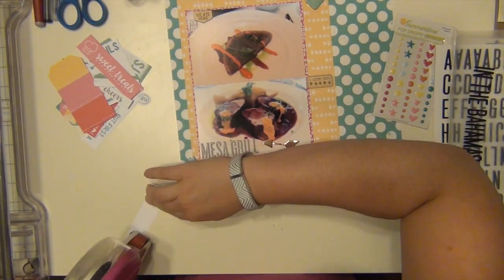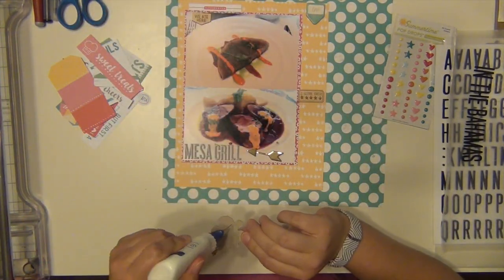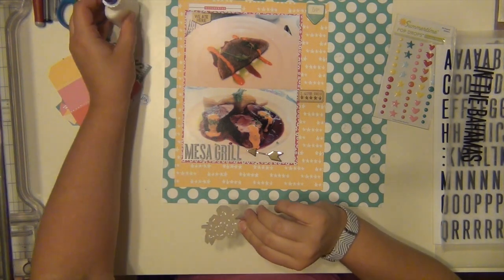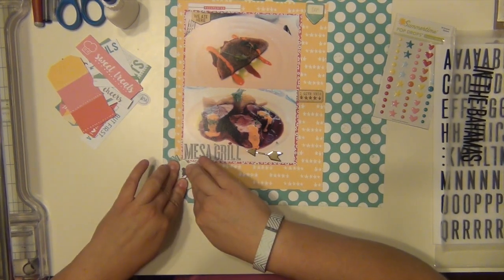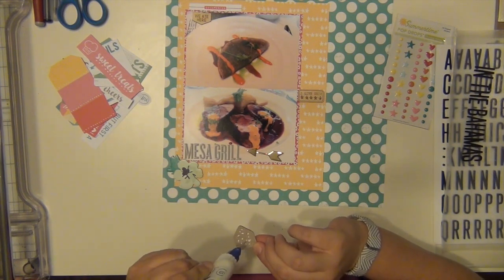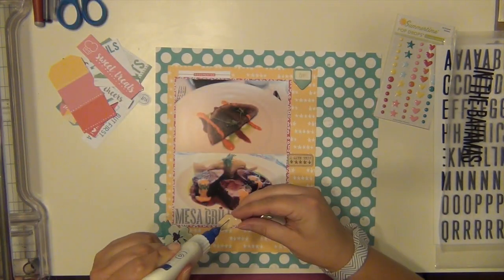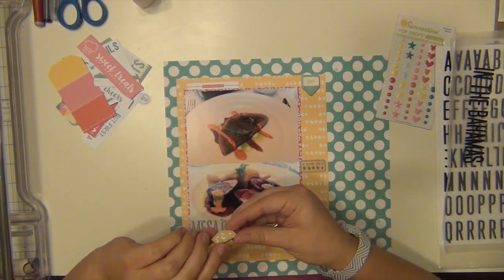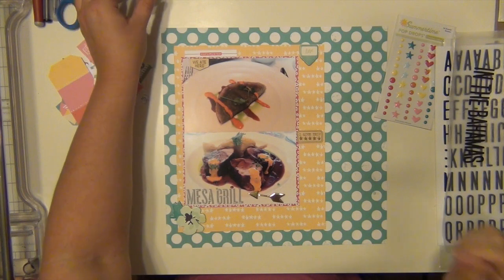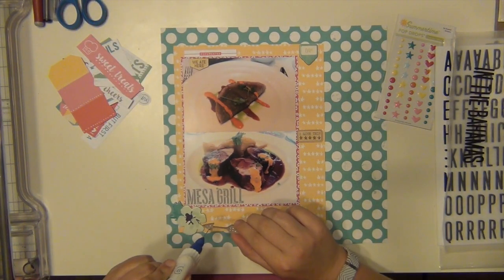I'm pretty happy with where I put some of this stuff, so I'm going to go ahead and get it down. I'm going to use my quick-dry adhesive to put down this chipboard because when I pulled up the chipboard pieces, the sticky part doesn't even come up — I got the raw chipboard in the back instead. I don't know if I just got a weird package or if everyone's is doing that. But either way, I was going to put adhesive on it anyway, so it didn't really matter that much.